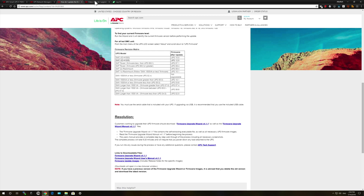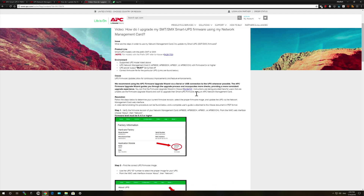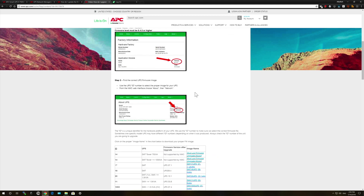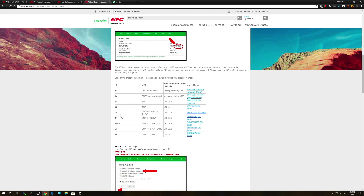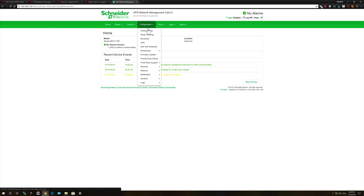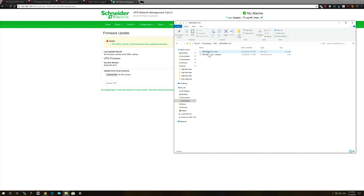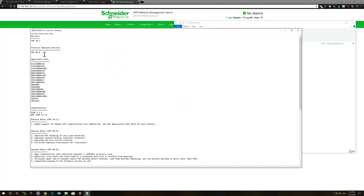There are two ways to upgrade the UPS, and I chose to use my new network management card for this. All the instructions are on the website, and you can check the ID of the UPS with either the network card or on the LCD display. The ID for my SMX unit was 20, so I downloaded that version and unzipped the file. Then, using the web interface, select the firmware update option. The UPS must be turned off before updating the firmware, so make sure you've done that. Then navigate to the unzipped firmware file. The accompanying text file confirms the version with release notes detailing the changes from previous versions.